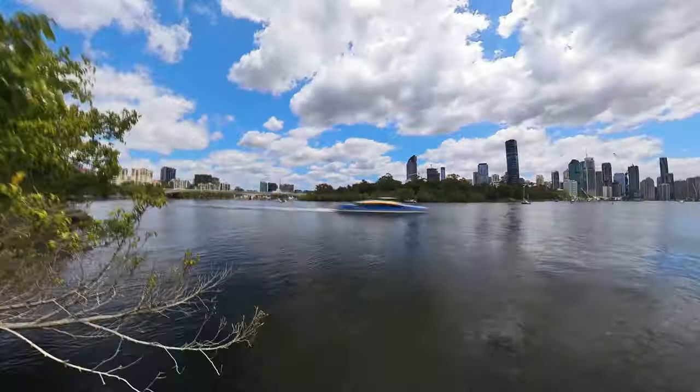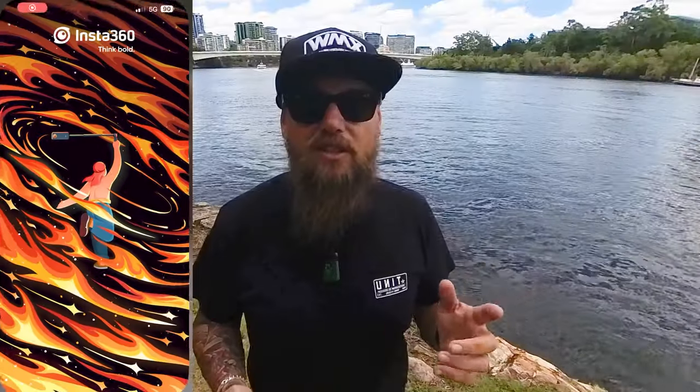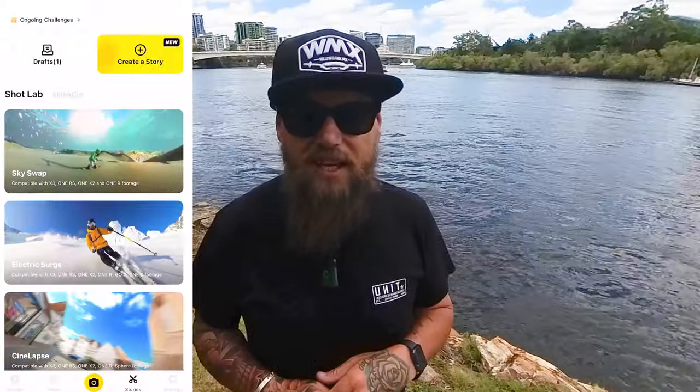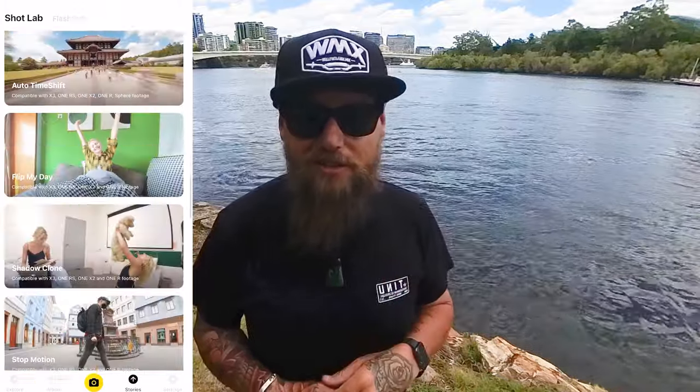First step: think about the shot that you want to take. Do you want a follow shot, a pass through, even an aerial shot? Don't forget to look inside the Shot Lab on the Insta360 app. I have tutorials on how to use the Shot Lab just here, but wait till the end of this video to watch those.